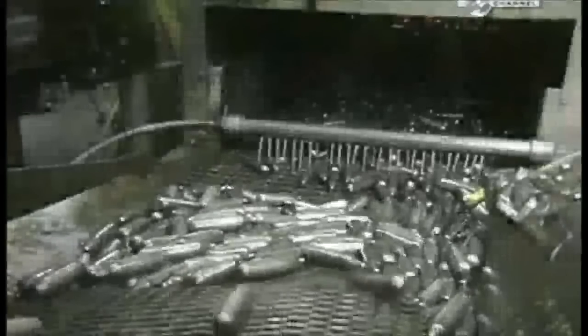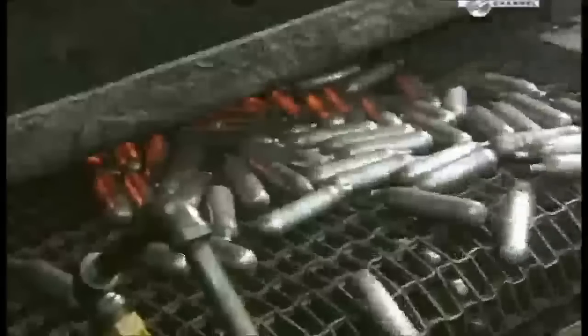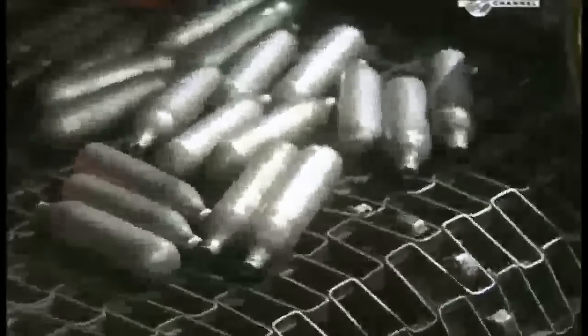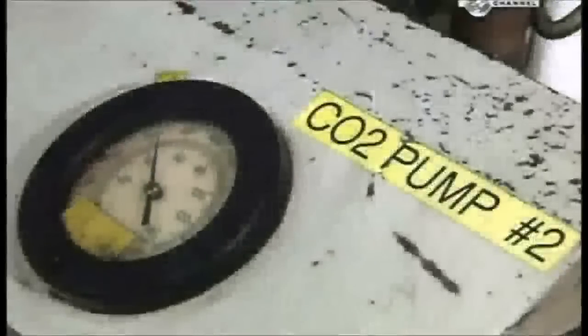The cartridges now head through a washing station where soap and water get rid of the oily lubricant. A drip under some gas burners dries them off, and they head to the filling station.